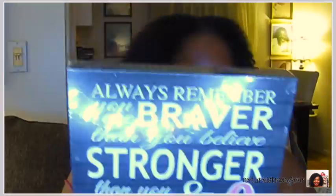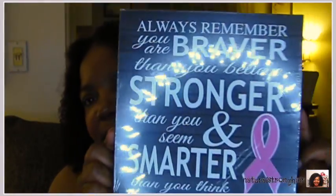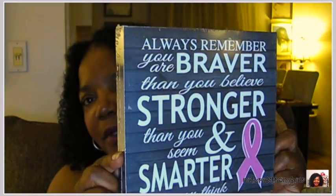All the breast cancer stuff is out so I got this because I like the message, which says 'Always remember you are braver than you believe, stronger than you seem, and smarter than you think.' That is a wonderful and powerful message that I support. It's a nice message to have anywhere in your house. Janaya's godmother passed away from breast cancer back around 2001 so I always try to support breast cancer awareness by buying little items here and there.